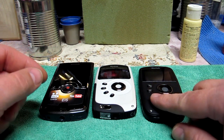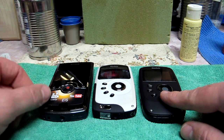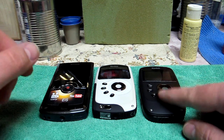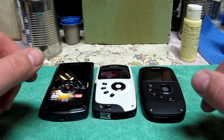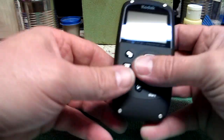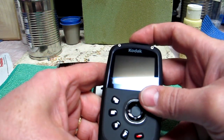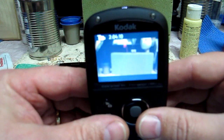I've had the PlaySport since Monday. It's now Thursday the 17th — I got it on the 14th or 15th — so I've had some time to play with it. I know there's a lot of people concerned with battery life on this thing. Well, there's absolutely nothing to worry about.